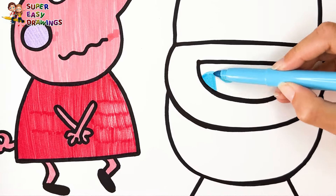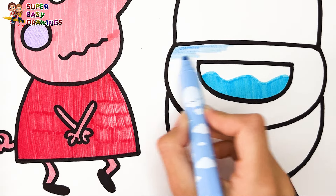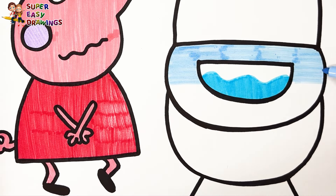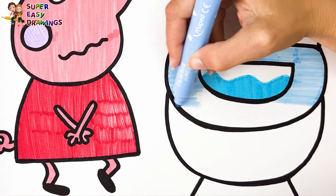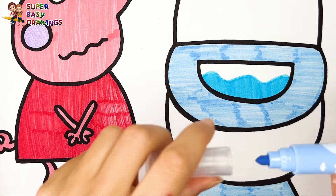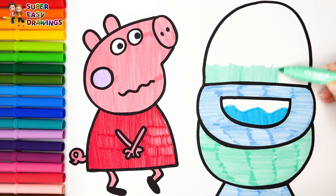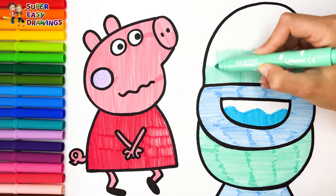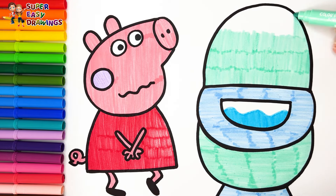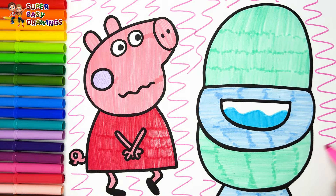For the bathroom I use blue, light blue, and mint. And I add a little pink to the background. Excellent!